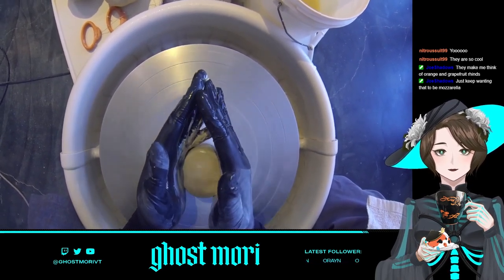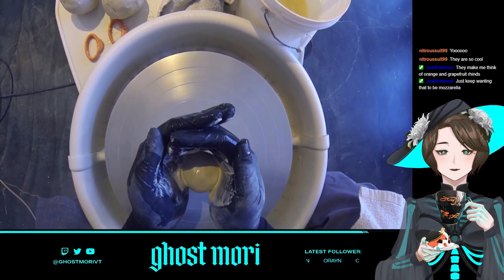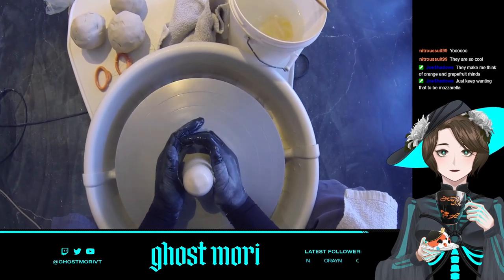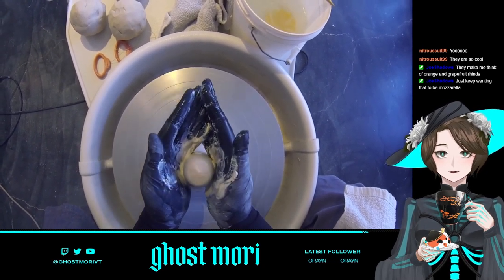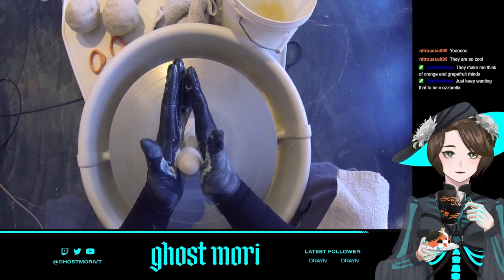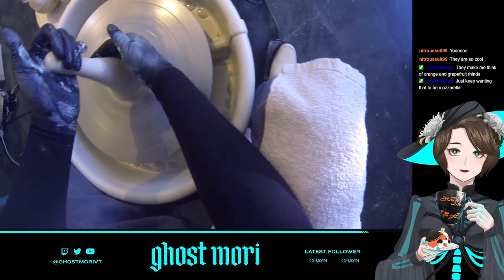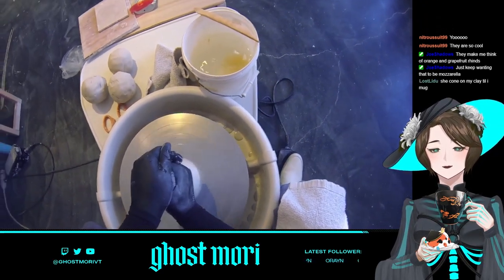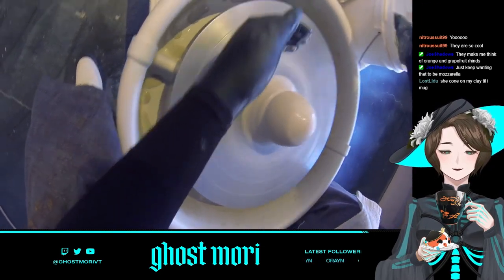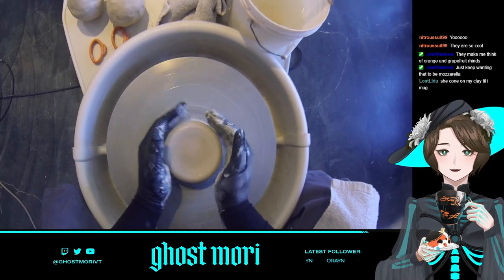I'm coning it right now — making it more vertical and skinny. This upward central pressure helps keep the clay centered while making it more malleable. I do this process a lot more than some people because I'm still new to this. I like to make it long and tall and skinny, then cone it down — just making sure it's nice and centered and will respond well when I try to manipulate it later.